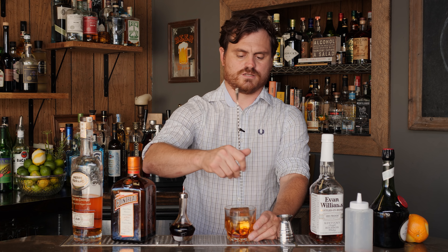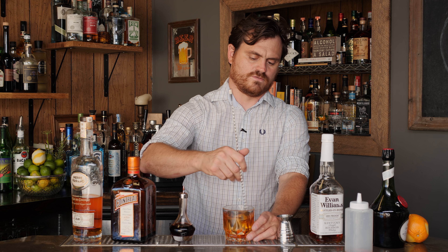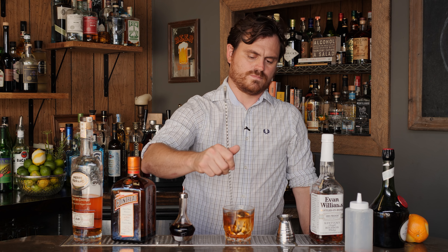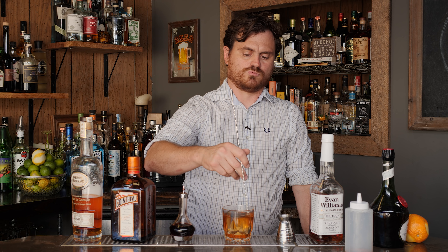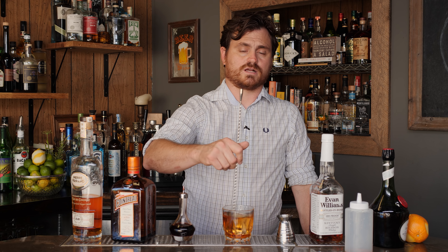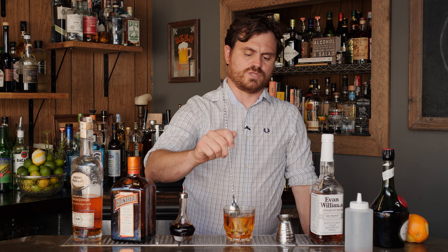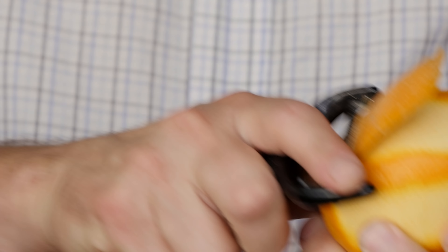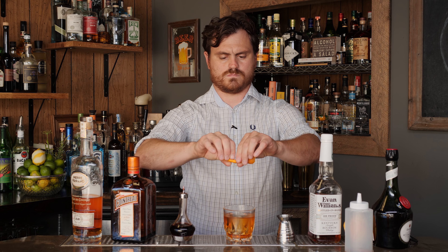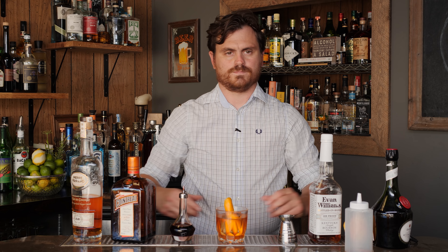I'm just going to add it slowly because it's pretty big. It's nice because this drink is big enough that I don't need to chip away at it with an ice pick or anything. I'm just going to give it a nice stir. This is a really inventive old-fashioned style that takes its sugar from different liqueurs, and it's really pleasing — a favorite of a lot of my customers when I'm bartending. Give it a nice stir and then we're going to garnish with an orange peel. Zest it on, rub it, and there you have it — the Cock and Bull Special.